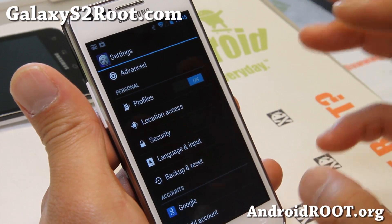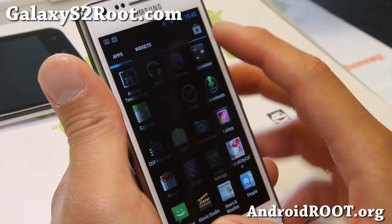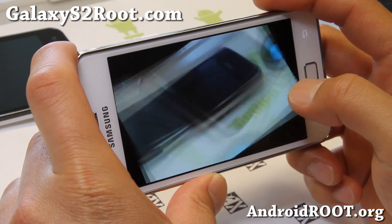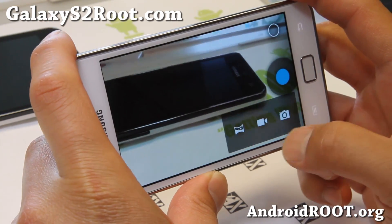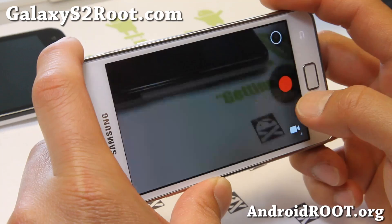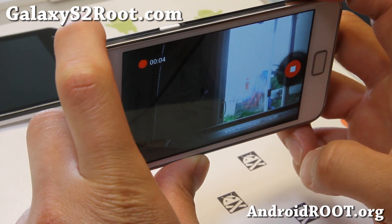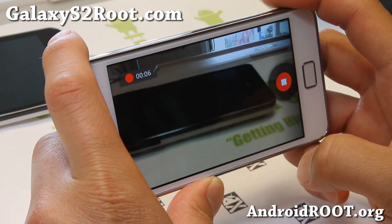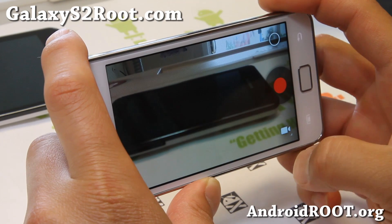This ROM itself is very stable. Camera works very well, and that's one of the first things I test — if the camera works really well, most of the time everything else on the ROM works pretty well too. No delays, very nice focus, very fast. Actually I feel like this is way faster than the TouchWiz camera, so very nice camera.